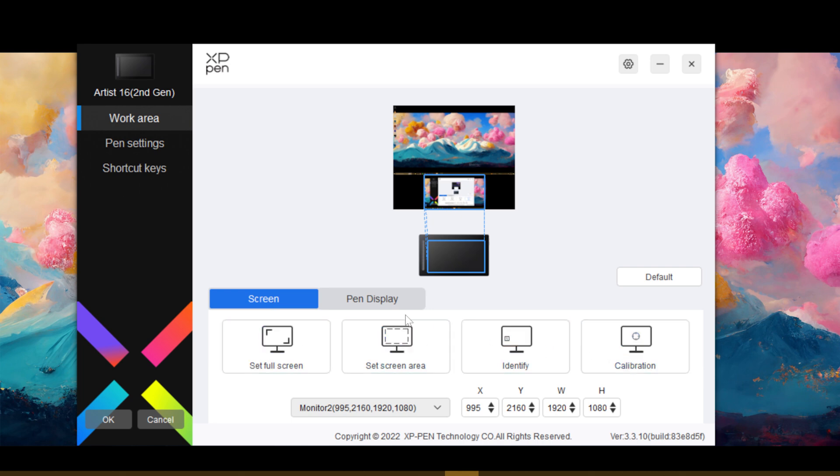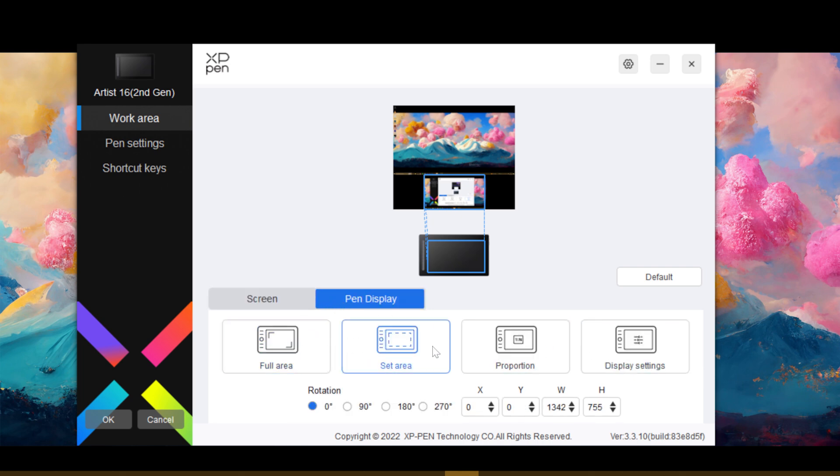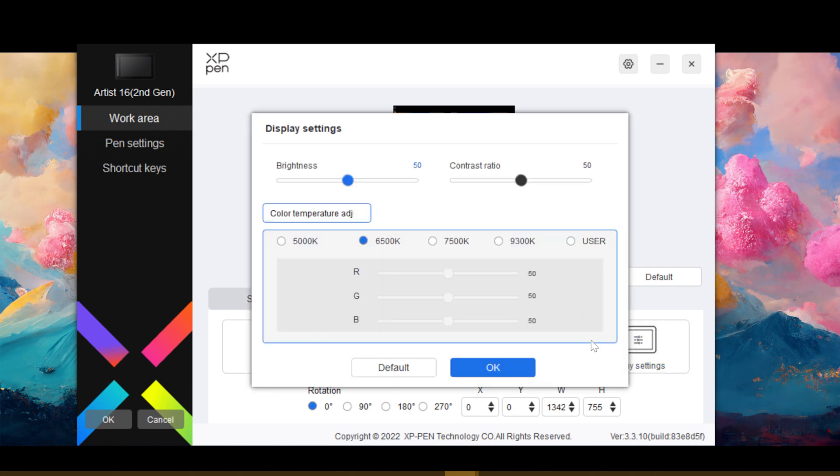Along with the button customization, you can also customize the display itself. It's very easy to switch which monitor you want the display to actually control, and even what portion of that screen should be controlled by the work area. Plus, you can control the brightness, contrast, and even color temperature of the display through the app.